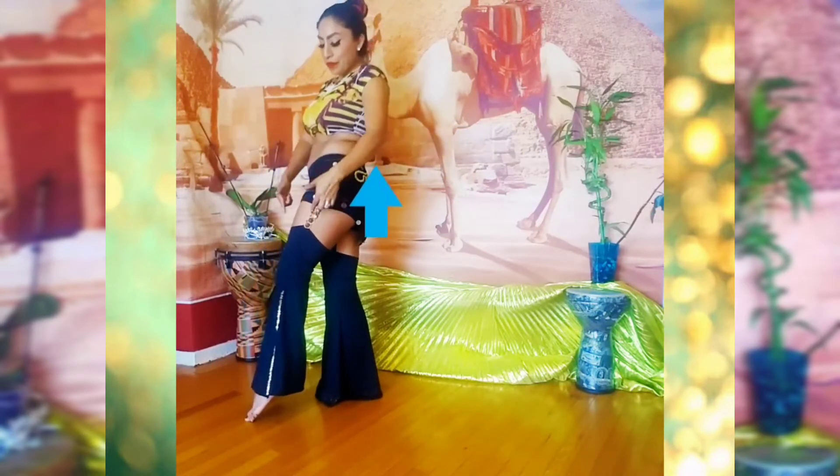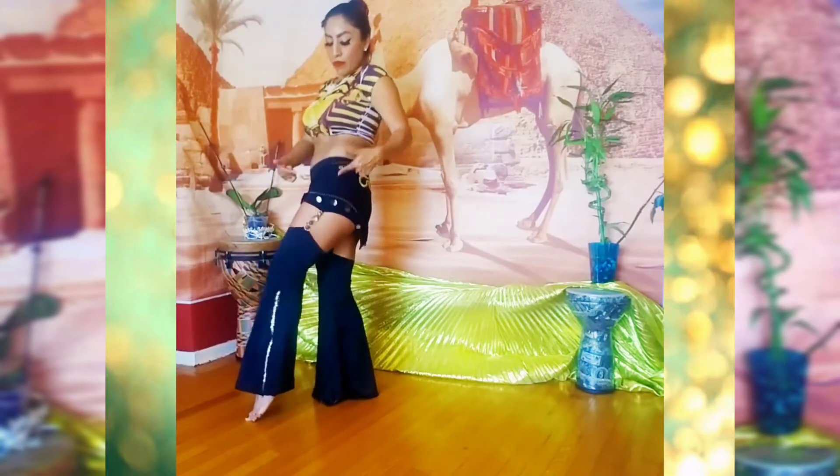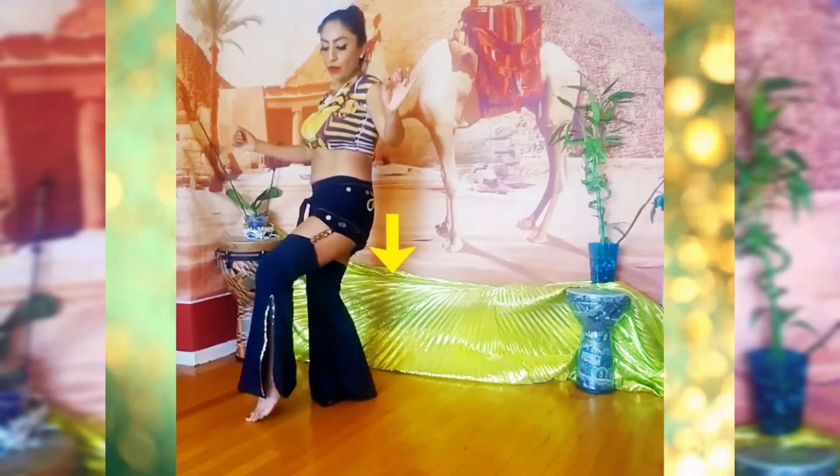We are going to lift the hip up and drop. Lift, drop, lift, drop. Make sure not to move your upper body — we are only moving the right hip.